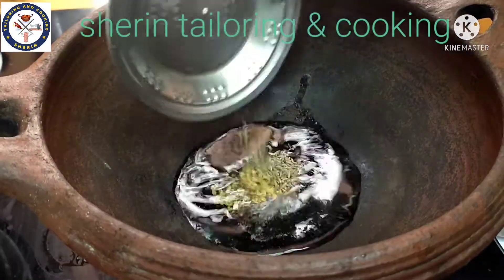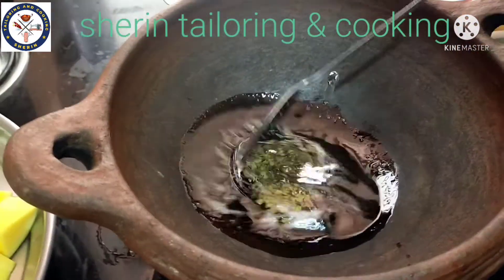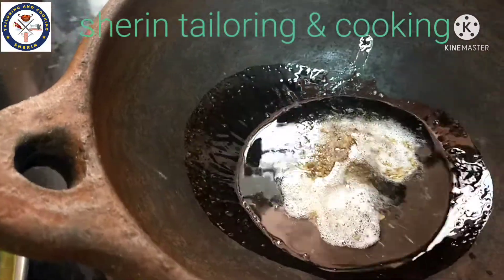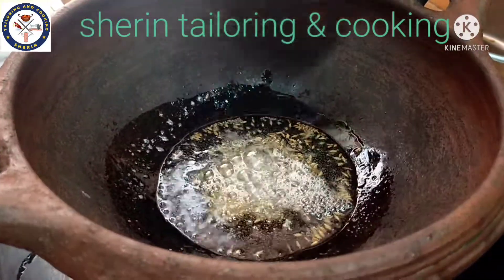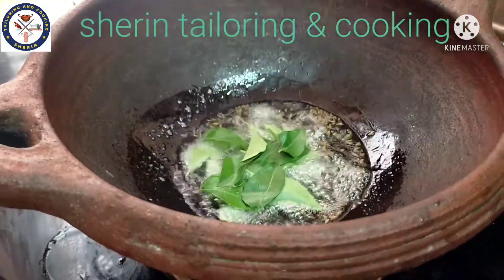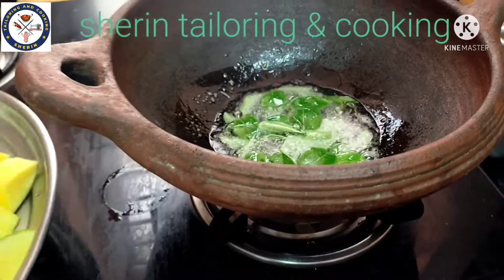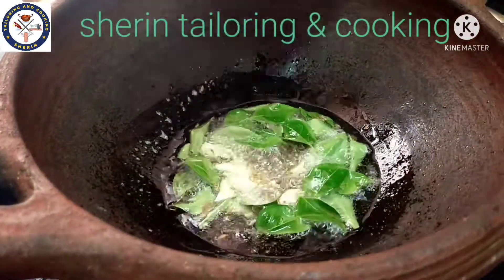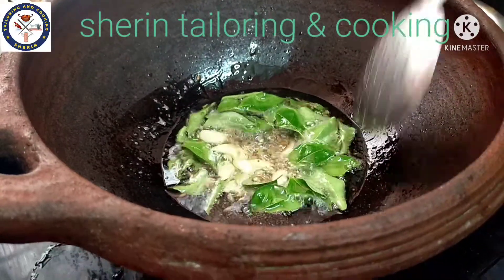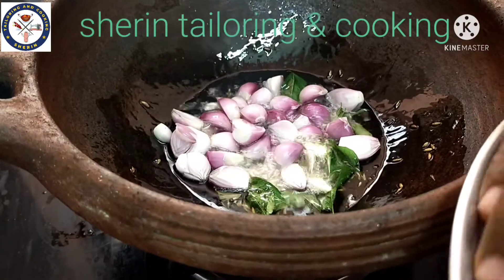We will stir the ingredients in the pan, add them in, and continue cooking. We will prepare the dish step by step.